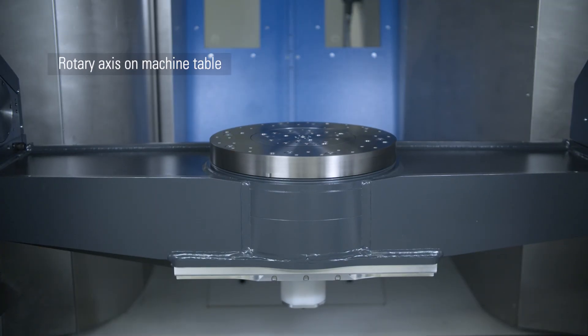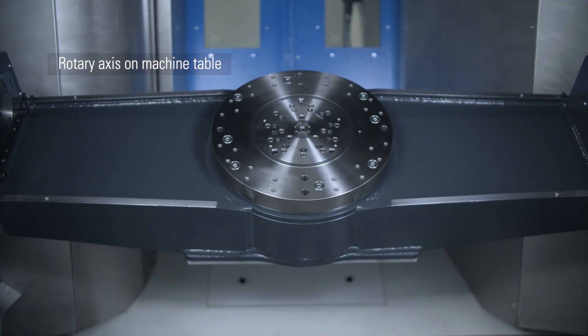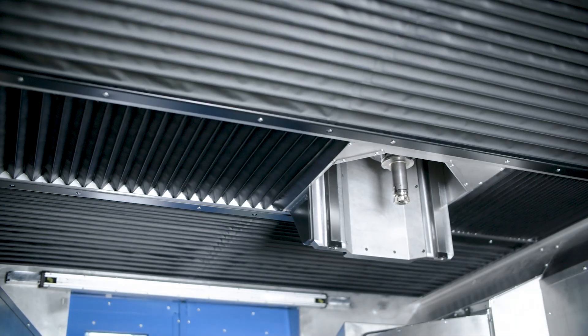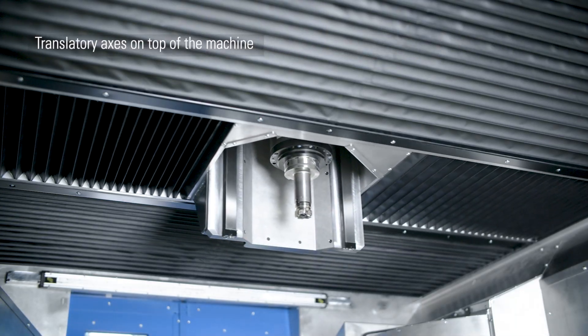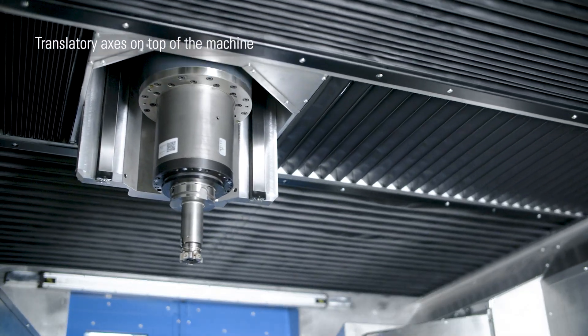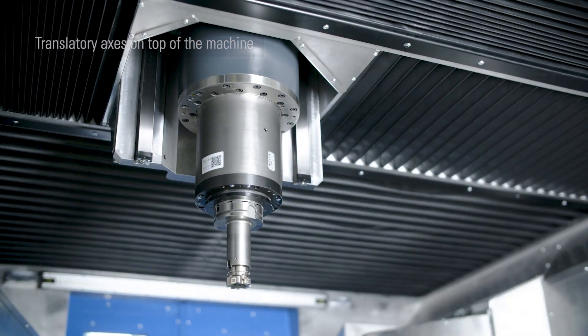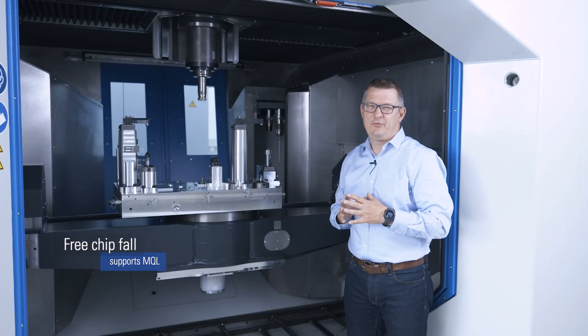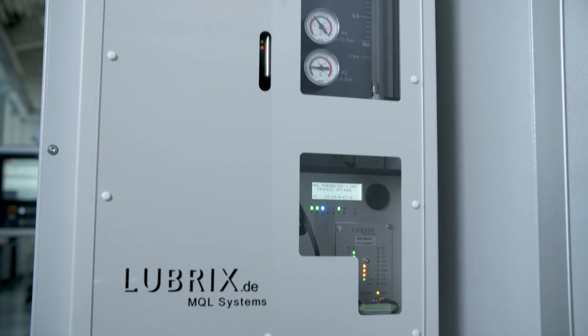The machine table holds the rotary axis. On top of the machine are the translatory axes. An impressive agility comes with that design principle. And a free chip fall is perfect for the integrated MQL technology.